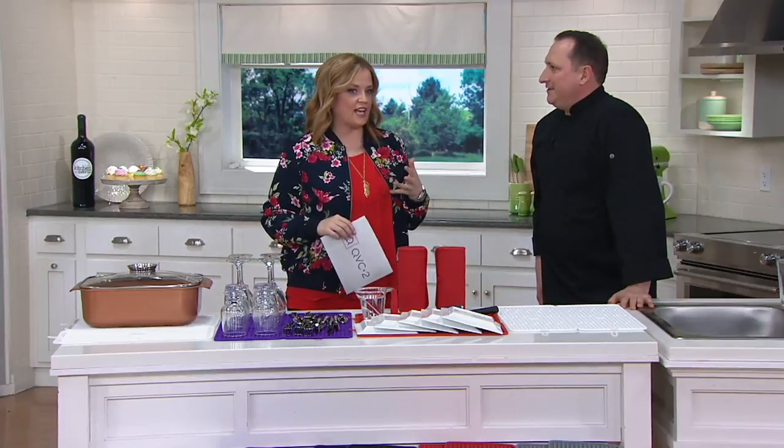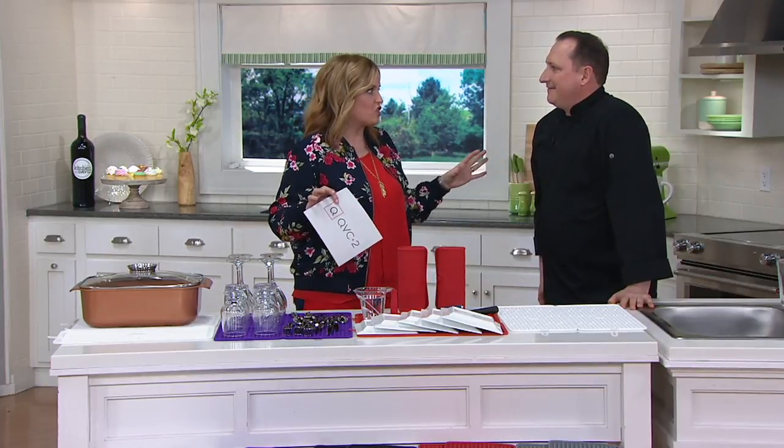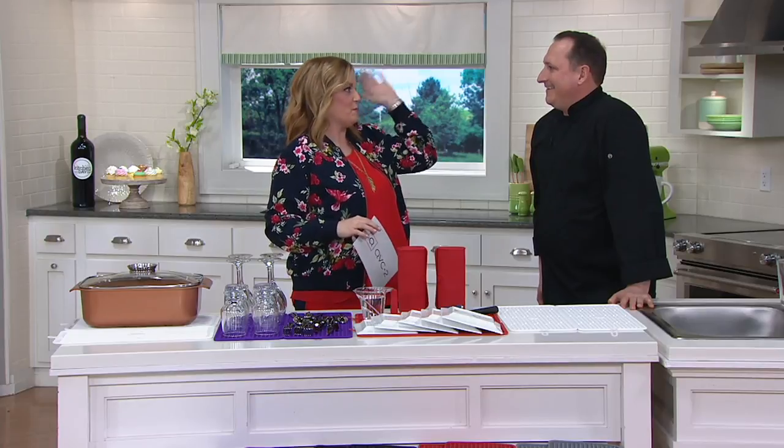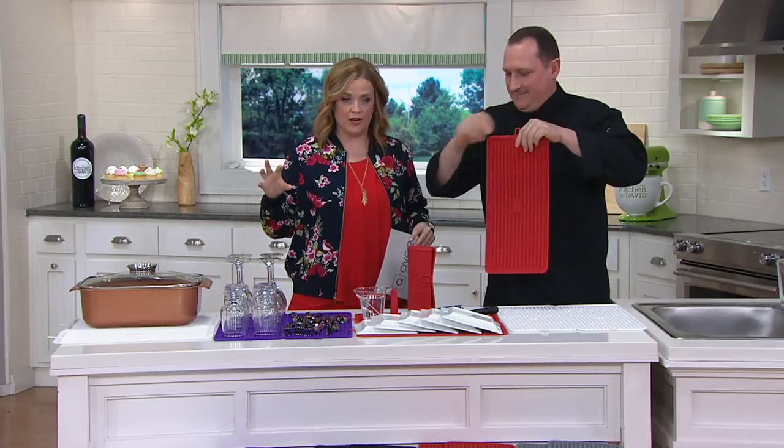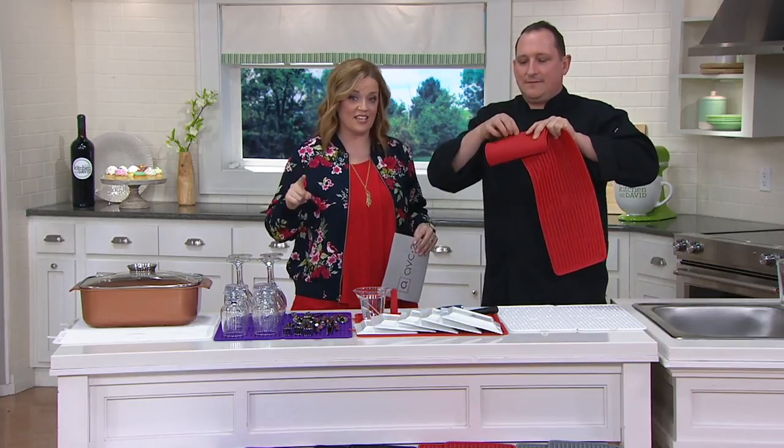Donna shared it in our chat, and I just learned so much in 10 minutes that I don't even know how to process it all. It was amazing. Jeremy Parker, it's so good to see you again. Jeremy has brought us a whole bunch of items in the kitchen with David today that are so useful around the house, not just in the kitchen.